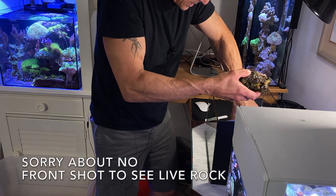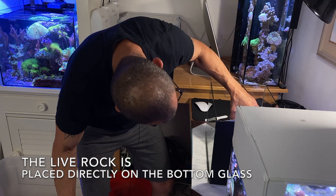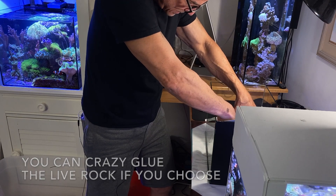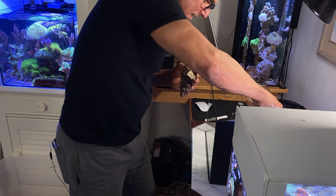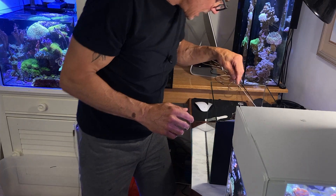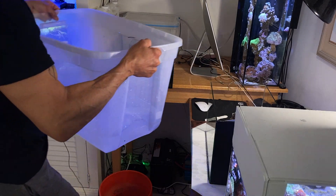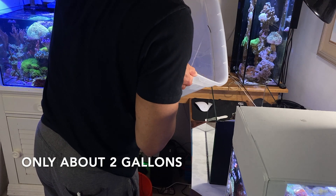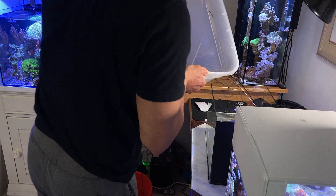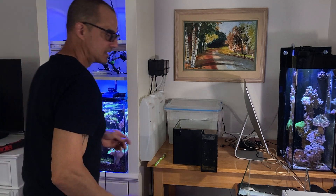I'm going to put this rock back in kind of where it was — I just want it stable. This is an island rock that I cut, so I can stick that in there, and then I'll put the sand in on this end toward the front. This is the old water from the 3.5-gallon going back in. I'm not going to put it all in because I need to be able to lift it. There's the mat — centered — now I've got to put this in.